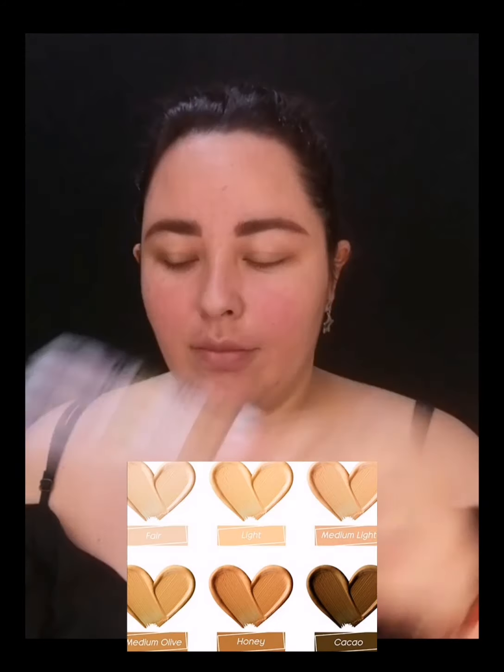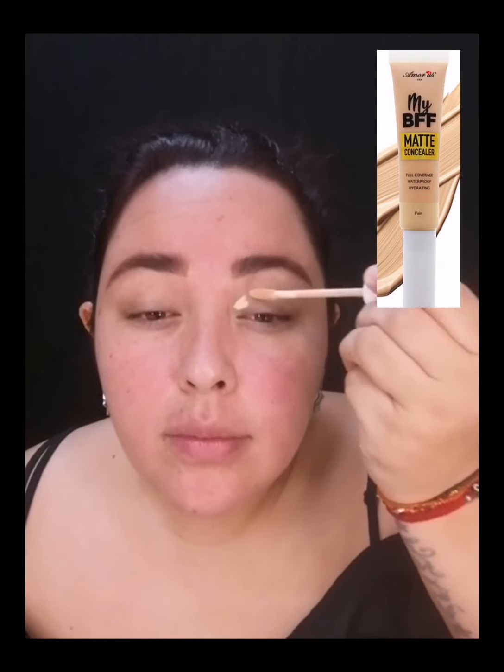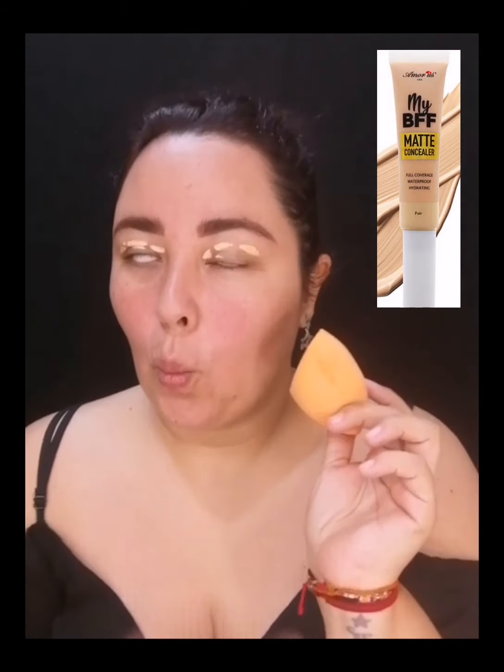Voy a usar la línea de correctores My BFF de Amorose con todos los tonos en la mano. Voy a preparar mis ojos, aquí voy a presentar cada uno. Voy a usar el tono Fair, que es el más claro, para poner la base para mis sombras y dar definición a mis ojos. Lo voy a aplicar con el mismo aplicador y con el blender voy a ir difuminando.